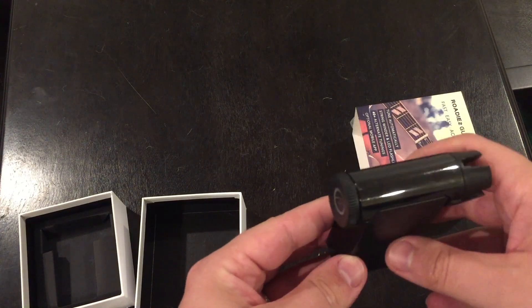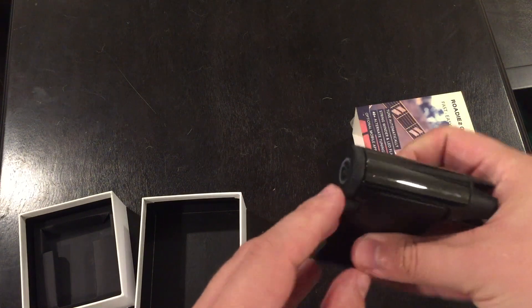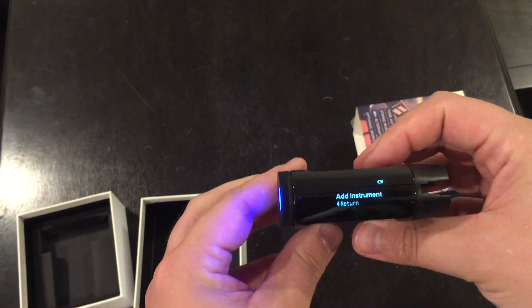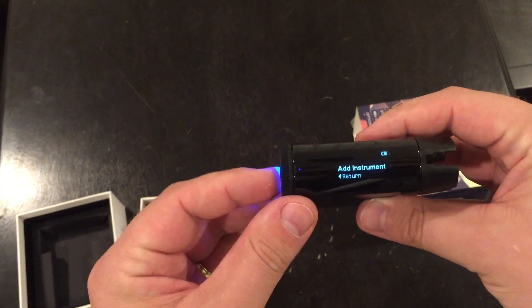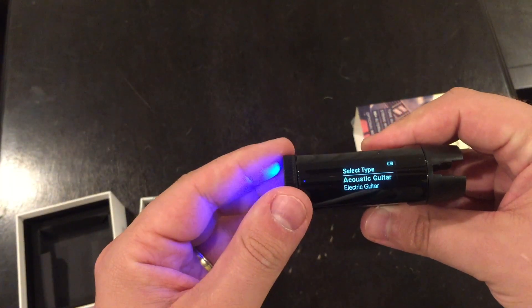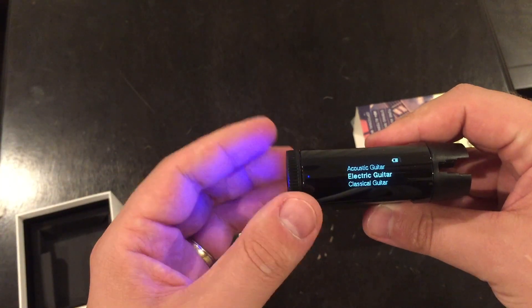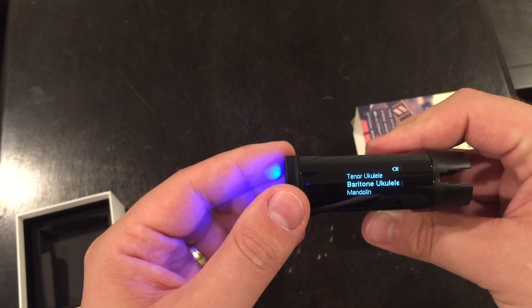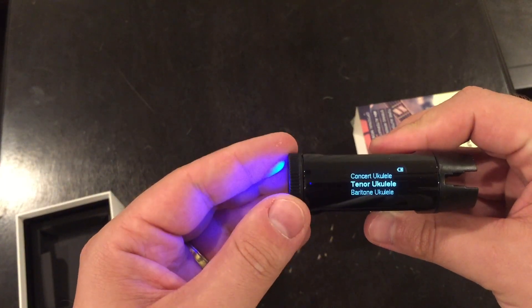Okay, so I just figured out how to turn it on. I haven't read the instructions yet. There's a dial here for the settings, and right here is the power button on the side. If you hit this button, power's on — it's got a nice blue light, very cool looking. Here are the settings, so I guess I'll have to add an instrument. It takes a second to download and register. Electric, Classical, Ukulele — very cool.